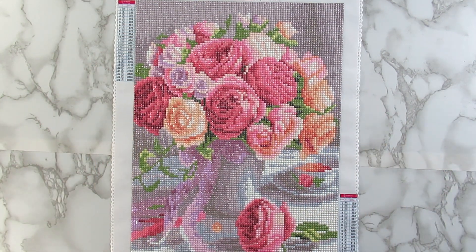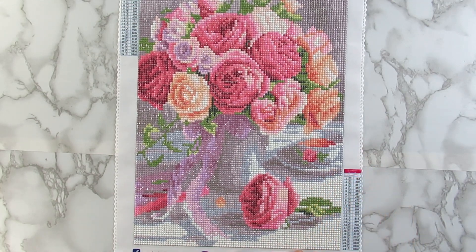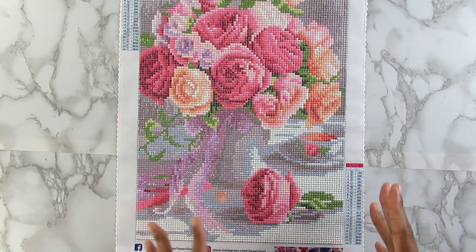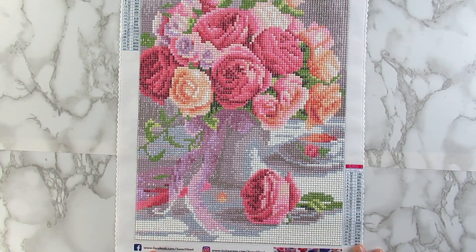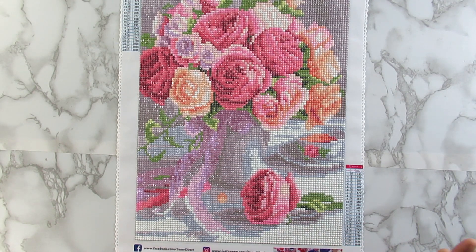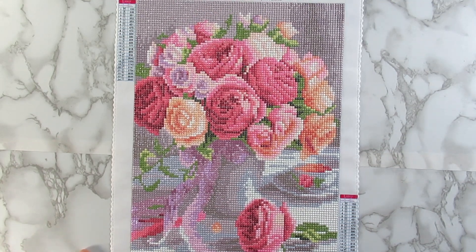But yeah, I'm happy that it's done and I'm happy I experienced a mystery diamond painting. Like I said, I didn't know what this was sort of kind of, but I didn't know how it was going to come out — and it looks like I did it correctly. Not my best kit, but I'm glad I got to experience this.